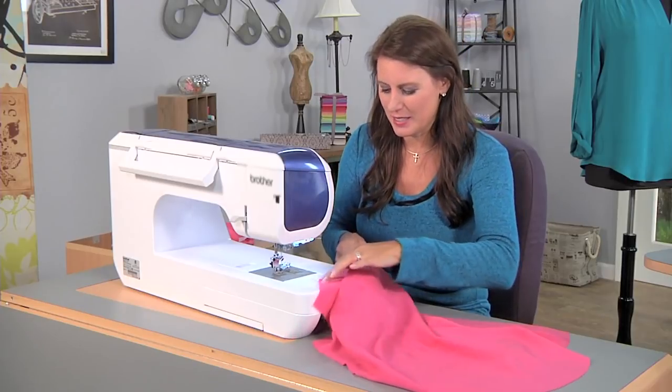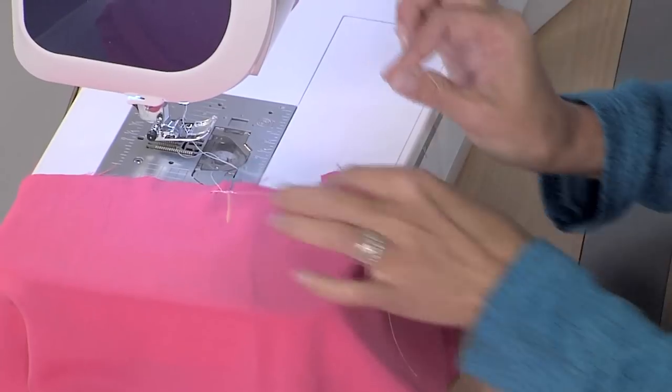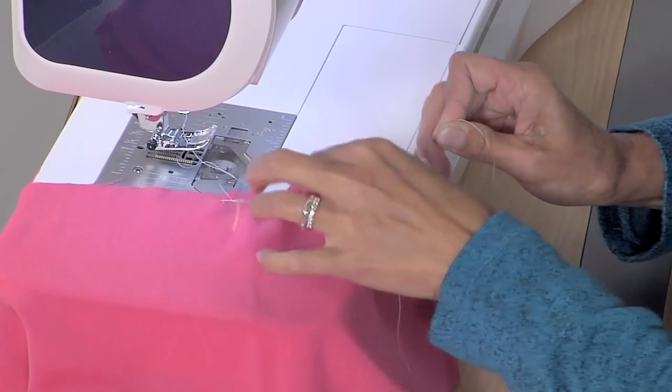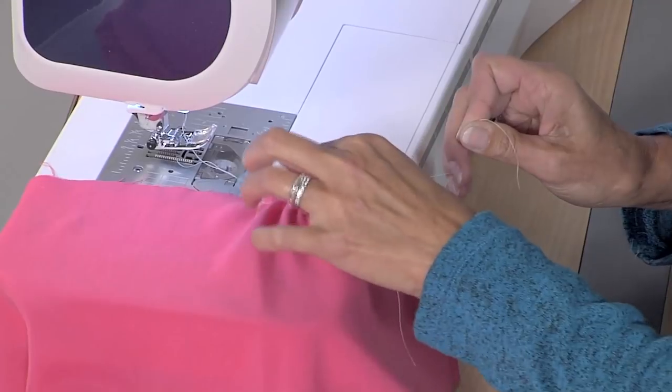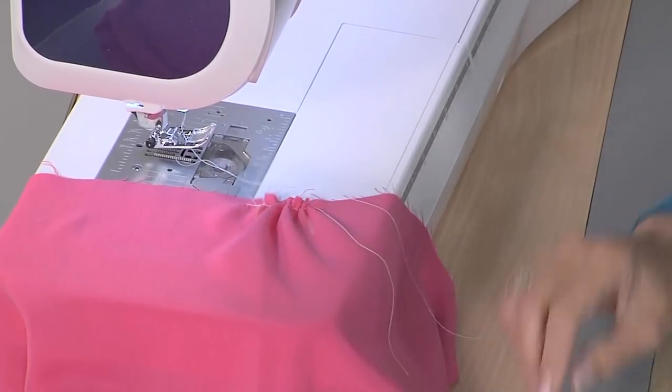Now don't leave the machine — this is very simple. Take your bobbin thread, your bobbin, and just pull gently. Just like that. How much do you pull? Well, you'll see in just a minute.